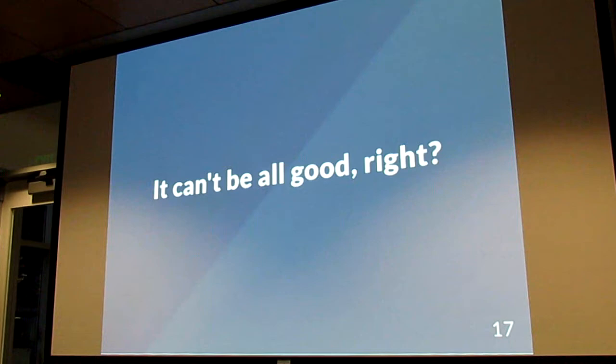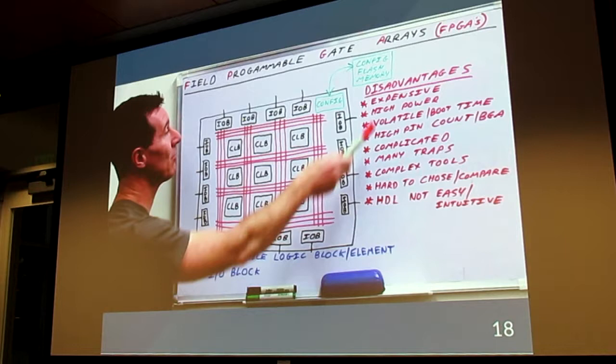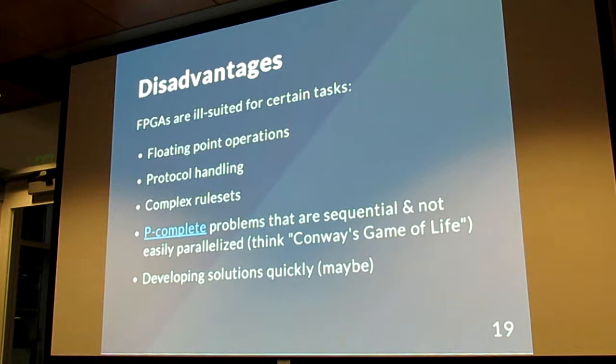There are downsides. Dave Jones from EEVblog — a crotchety old engineer who's really good at exposing risk factors in design decisions — talks about how FPGAs can be expensive, can be high power, and are complex to implement with a lot of gotchas. They're also not good at doing super complex things — you don't want to try to implement an entire Ethernet stack with them. They're really good for operating at the very low-level hardware, but certain problems like Conway's Game of Life aren't easily parallelized, so you probably want to use a processor for those anyway.